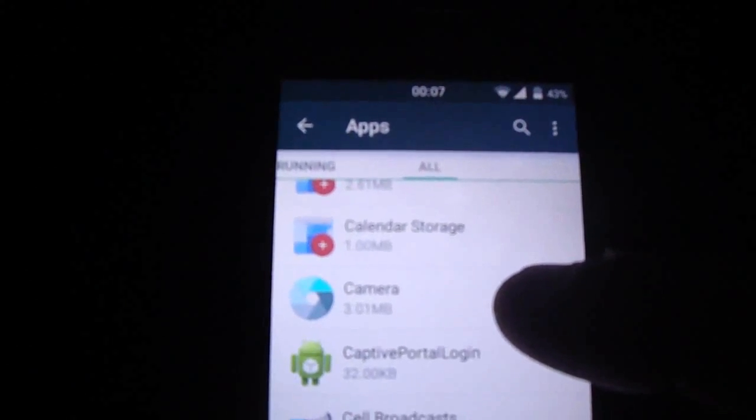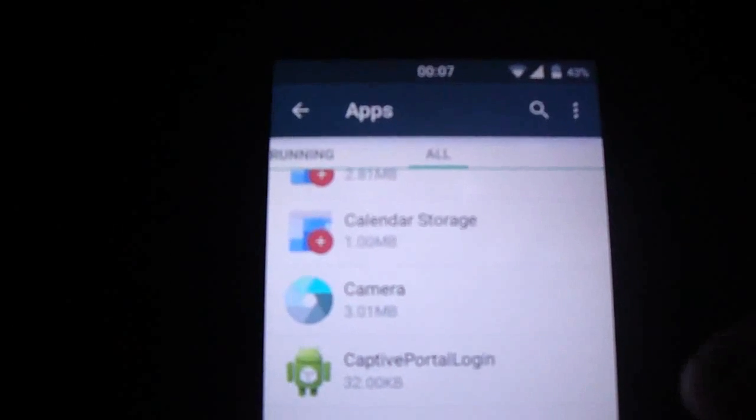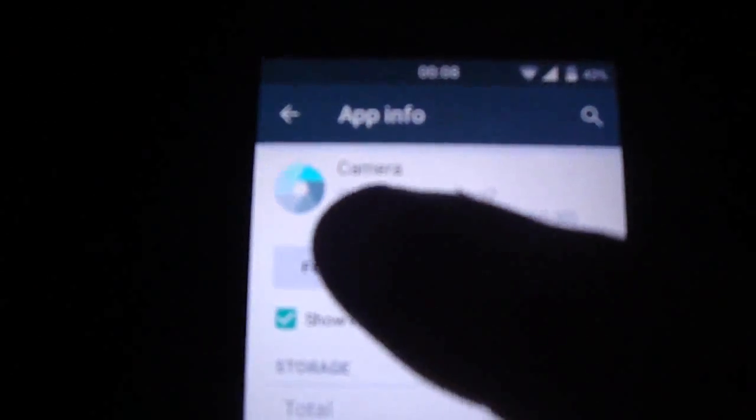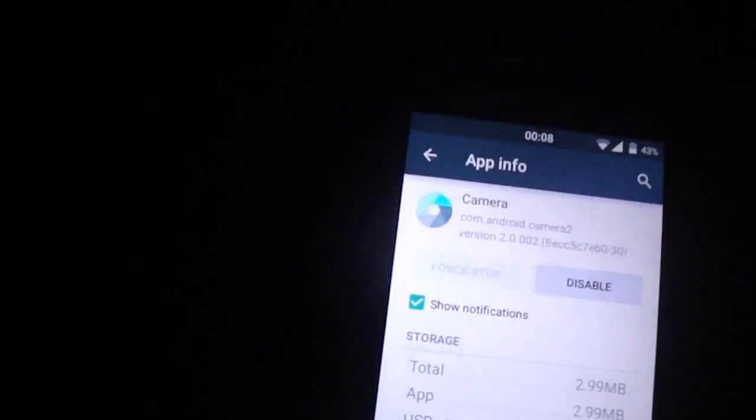It's working to take pictures, but on video I'm having some problems - it force closes and reboots on this build. Hopefully it will be fixed on the next build. But if you have a problem on video, just go to Apps, force stop the camera, and clear data. Just clear data, then open the camera again.